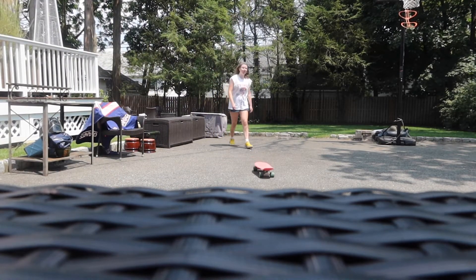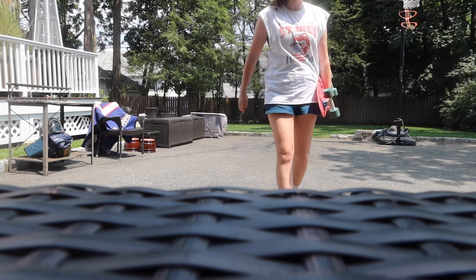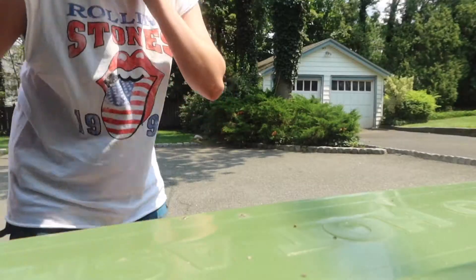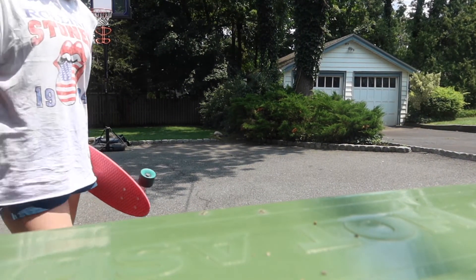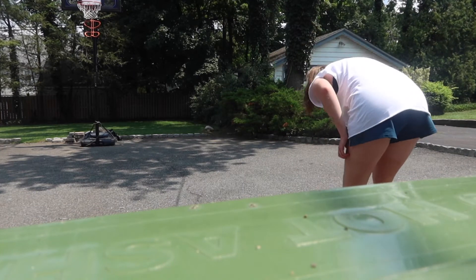I think coming down the driveway shouldn't be too difficult, but I'm gonna practice a little bit more, and then we're gonna start from the driveway a little bit. I tried to put this on a better angle — you guys are now on a trash can. Shut up, birds. Which is now burning hot, so I also have a paper towel underneath so you don't burn. Anyways, we're gonna start a little bit.